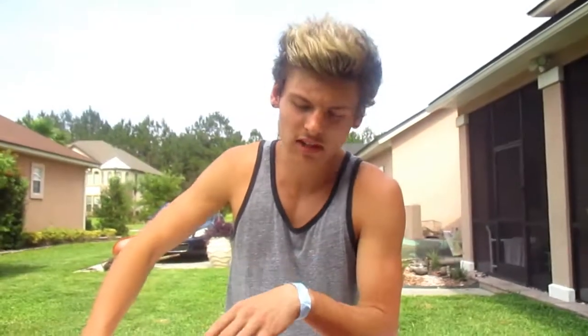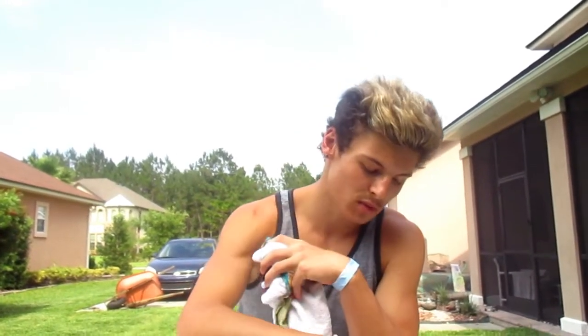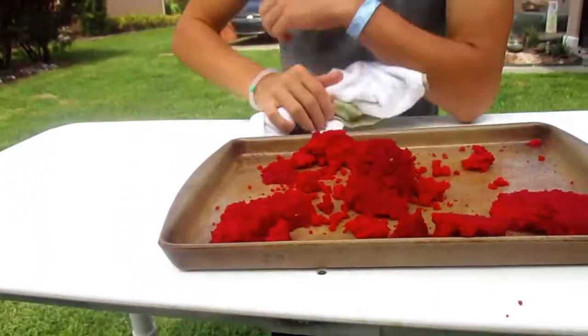I'm just kidding — it really doesn't taste that bad. It just tastes like a Cheeto that's a little bit more moist. The spiciness kind of goes away because of the egg, I think. And just a heads up — don't put one cup of water, because this is what happens: it's just a big moist mess. You don't want to do that.